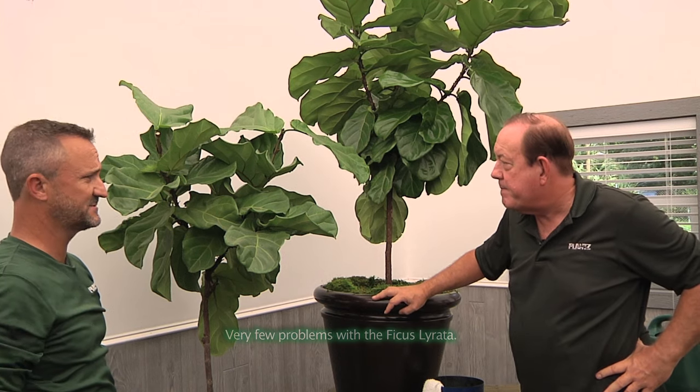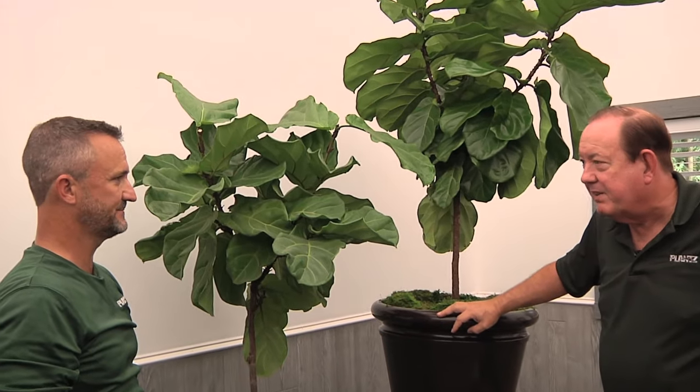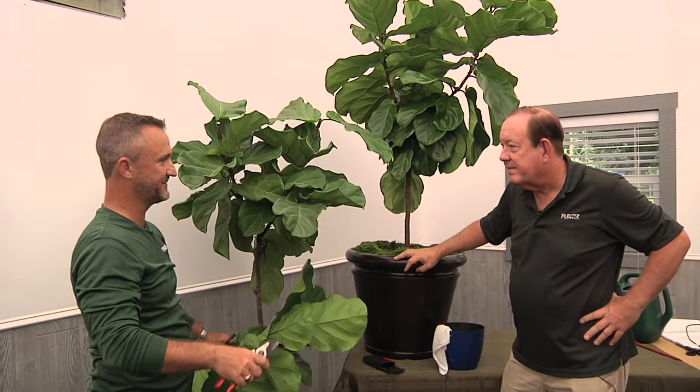Another big benefit to this plant — very, very few problems with bugs or insects. I hate having bugs and problems. And it's just like having dust on it: if you do get a bug on it, wipe it off and you're good to go. That's a marvelous plant.